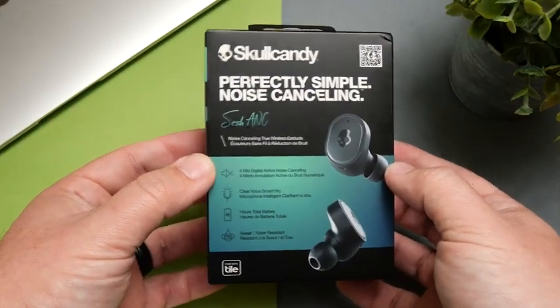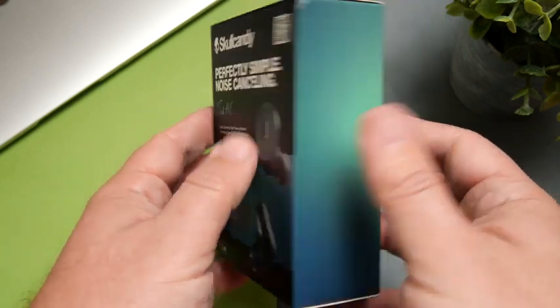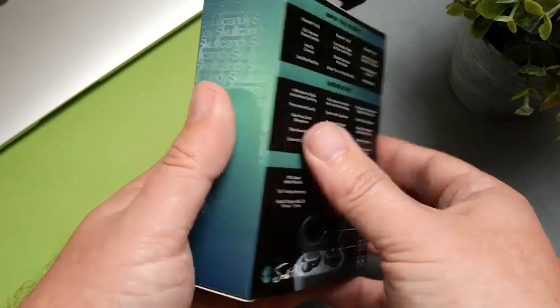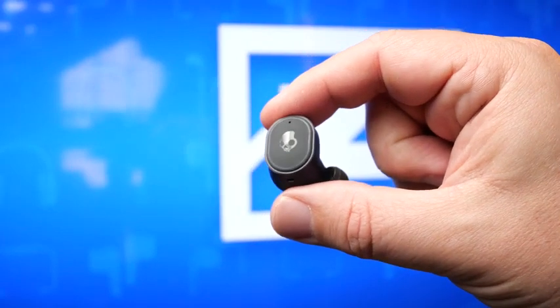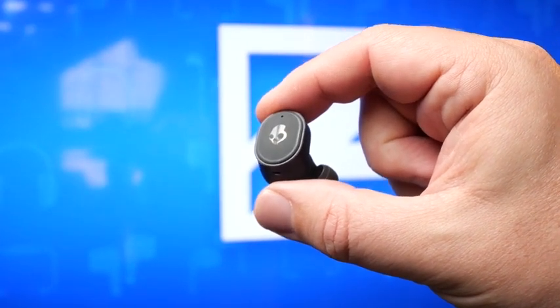Technology-wise, this pair uses Bluetooth 5.2 and only has AAC and SBC playback — there are no high-end Bluetooth codecs. In this price range a lot of people are going to expect aptX and similar options, especially when we have pairs from Soundpeats getting into LDAC at a similar price.